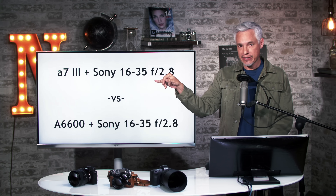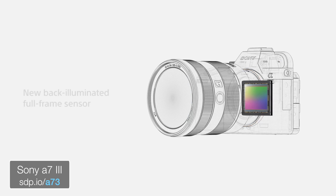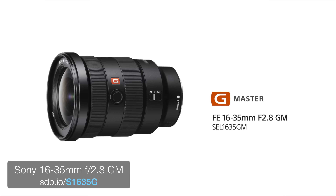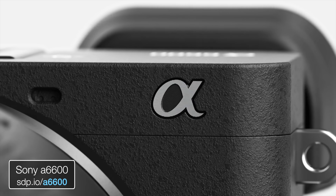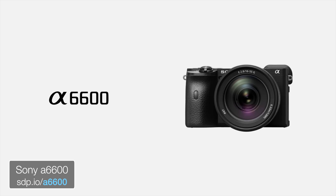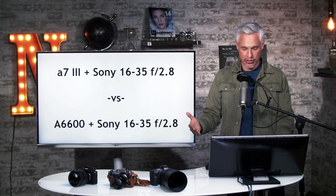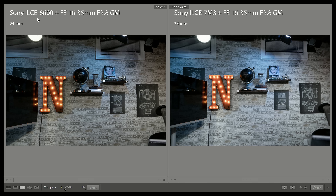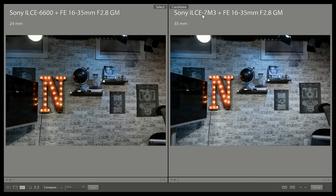The first example uses a Sony A7 Mark III, which has a 24 megapixel sensor with an anti-aliasing filter, with the very sharp 16-35 f2.8. I used the same lens with the Sony A6600, which has a very similar but smaller sensor. I adjusted the focal length to get the same angle of view. The APS-C camera is on the left at 24 millimeters; to match, I set the full frame A7 Mark III to 35 millimeters.